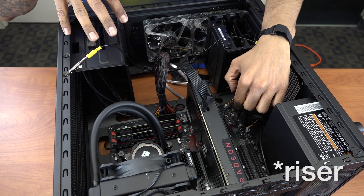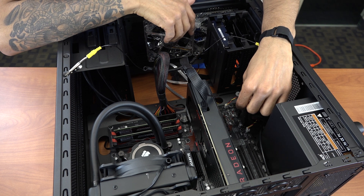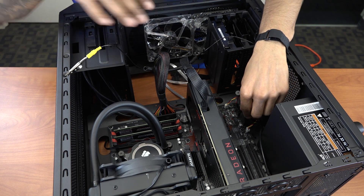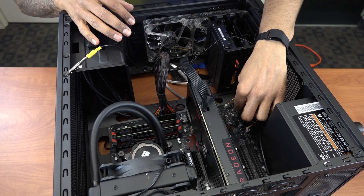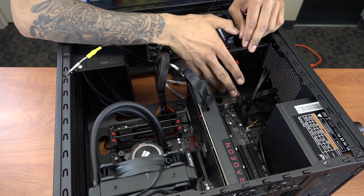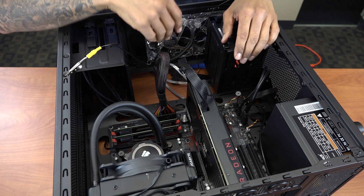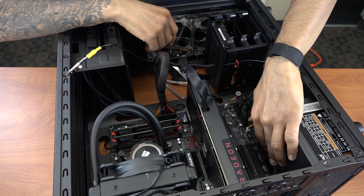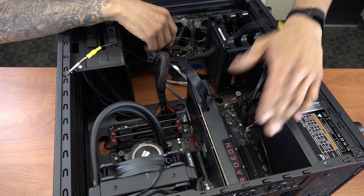One thing I like about the G1 Gaming 970 motherboard is it comes with this nice little razor so you can insert all the cables. For the Skylar M, it only allows you to insert the USB 3.0 for the front. You have your power LED, your power switch, and then I inserted the mic system that comes with the computer tower. Last but not least, you have the HD audio cable right here.